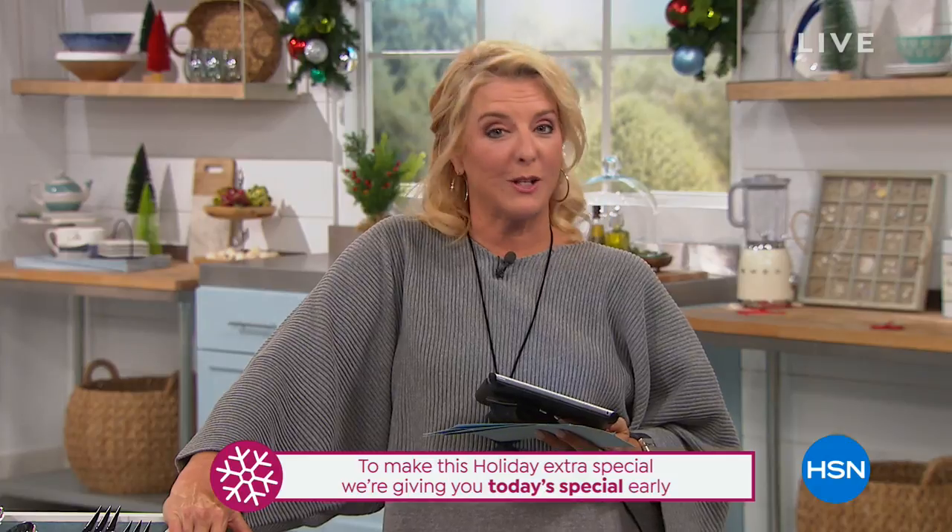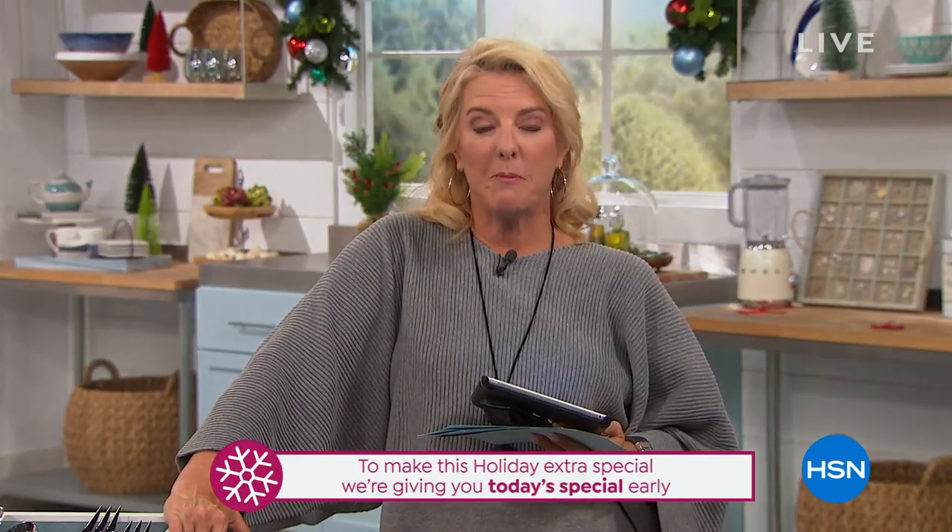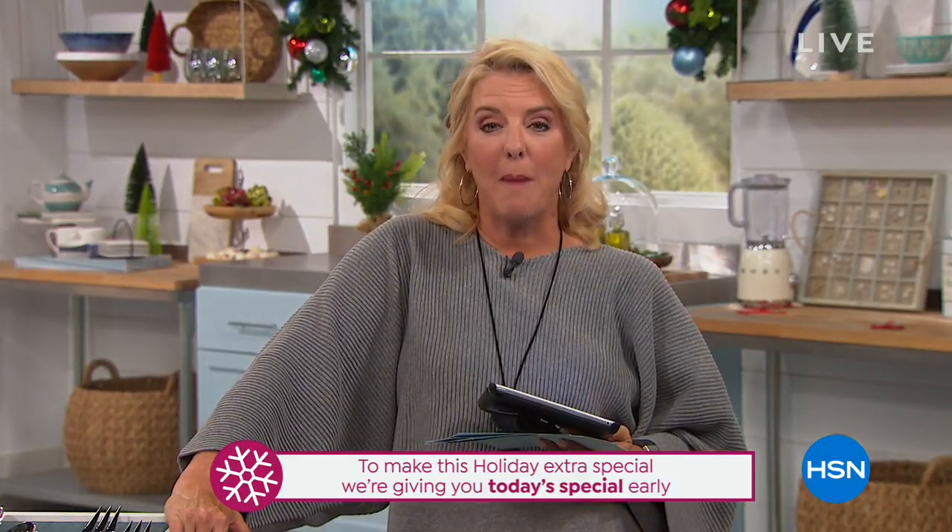The Today's Special will early-launch on November 1st starting at 10 p.m. — all season long. So you don't have to wait up until midnight. We hope you enjoy that extra time because we want your holidays to be extra special this year. Stay on the line — I have a lot more coming up including a brand new Cuisinart knife set.